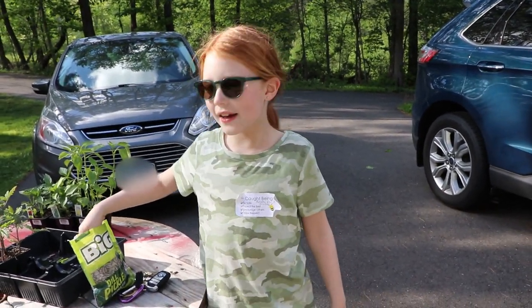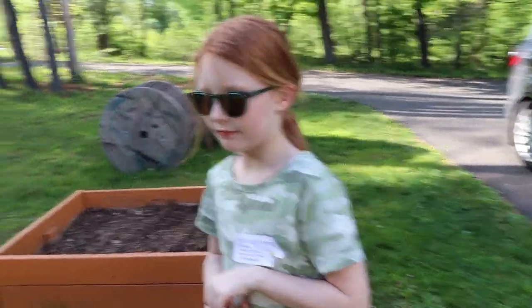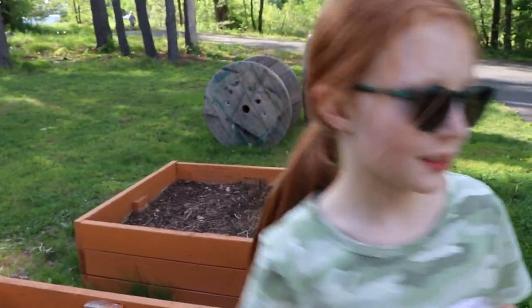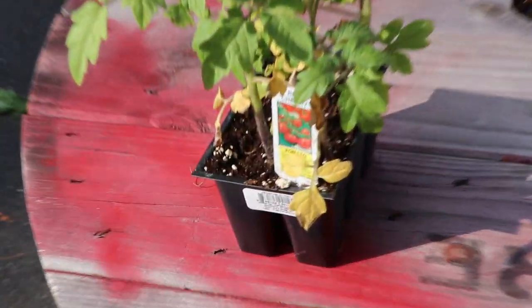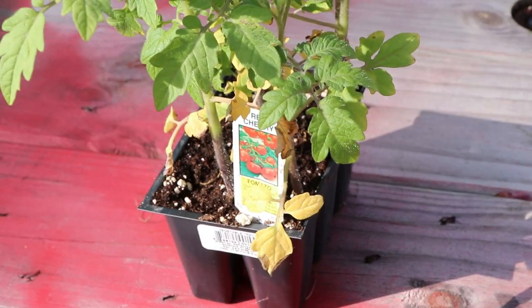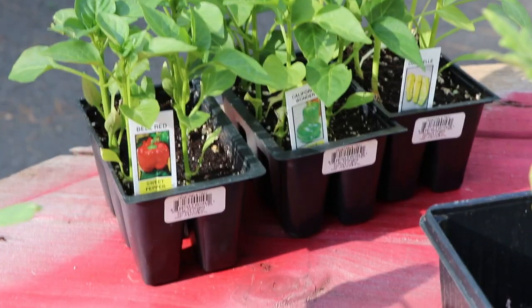Hi guys, welcome back! I'm Kason here and today we are going to be planting. What do we have to plant? Tomatoes, dill pickles, pepper. There are different types of tomatoes and all types of peppers. This one just has a shell.